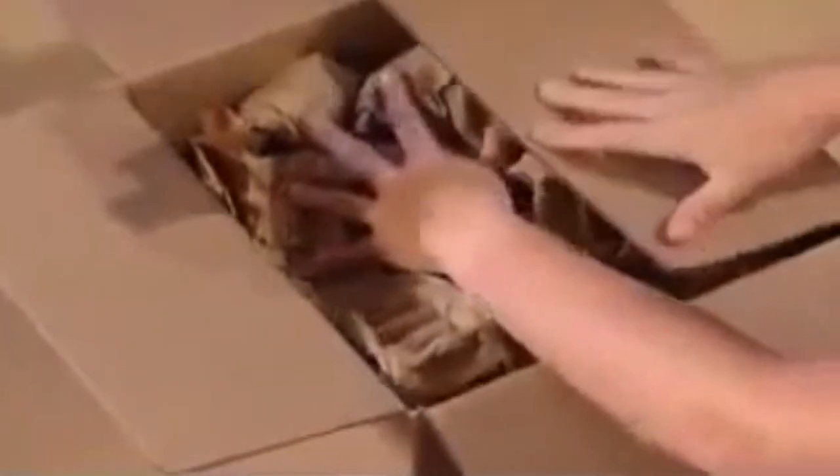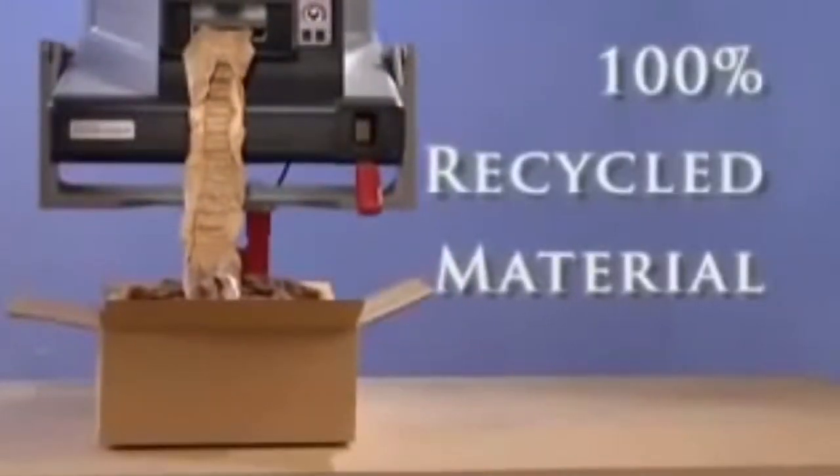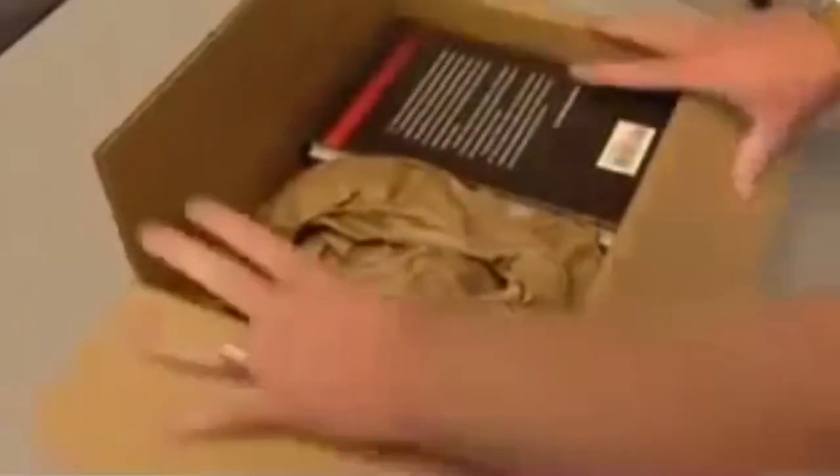The PackTiger hybrid system lets you use environmentally responsible packaging from end-to-end, from 100% recycled content in the paper, to the recycling by the consumer when the package arrives.